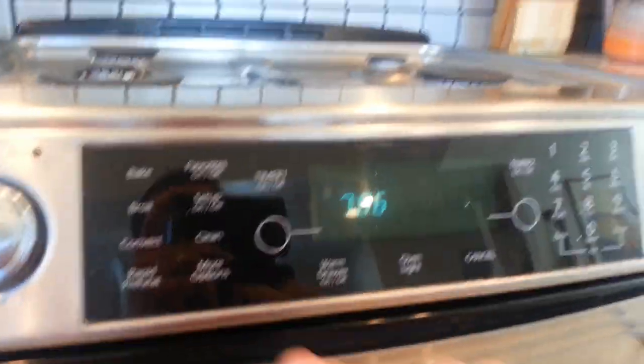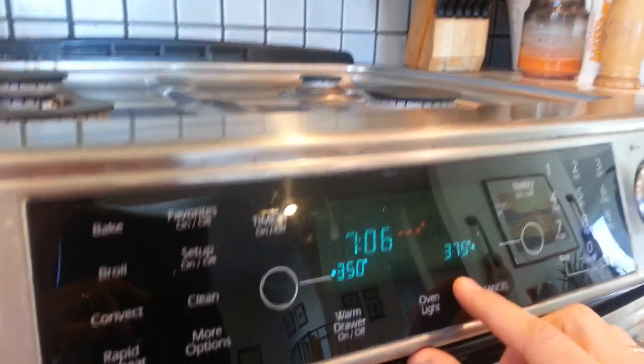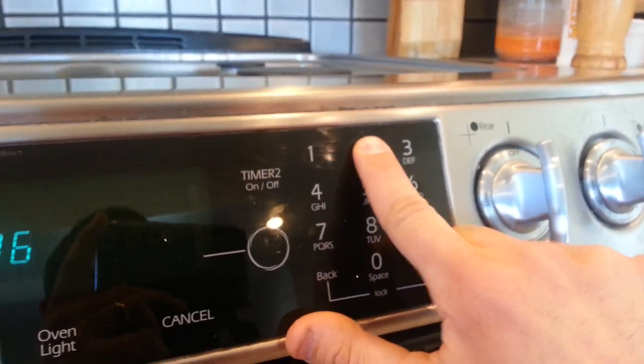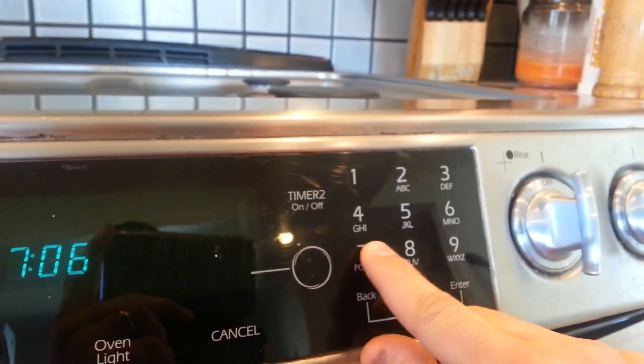A lot of the buttons are working — we're getting the bake button works, you can hear the beeping noise. But when we swing over here to the keypad, you hear no beeping at all. Pressing one, two, three, four, five, six — nothing's working.